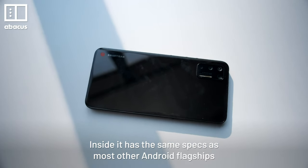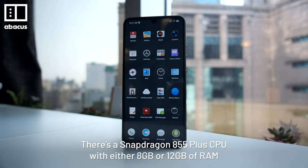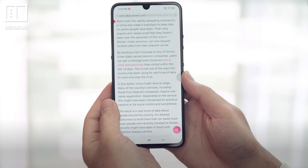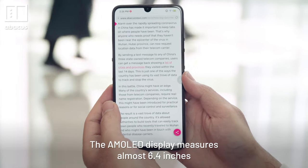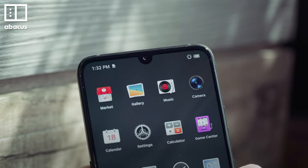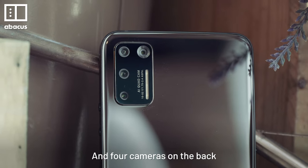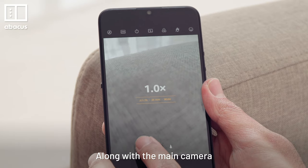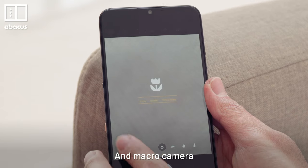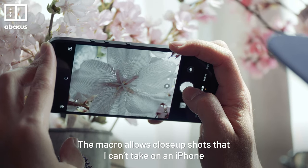Inside, it has the same specs as most other Android flagships. There's a Snapdragon 855 Plus CPU with either 8GB or 12GB of RAM. The AMOLED display measures about 6.4 inches. It looks pretty good, but I'm not a fan of the teardrop notch. There's also a 32-megapixel selfie camera on the front and 4 cameras on the back — including the main camera, an ultra-wide, telephoto, and macro camera. The macro allows close-up shots that I can't take on an iPhone.